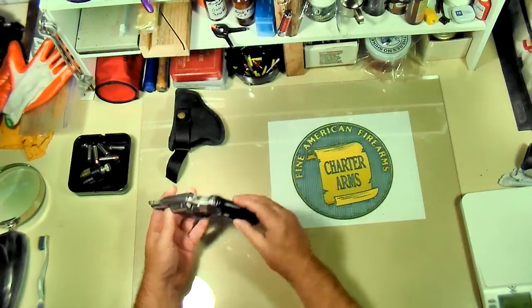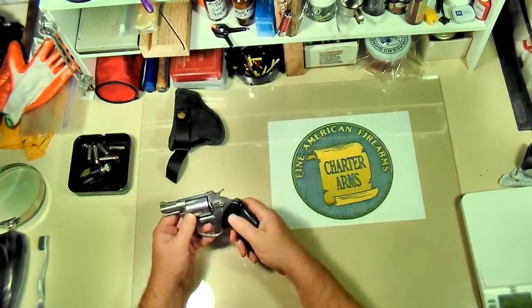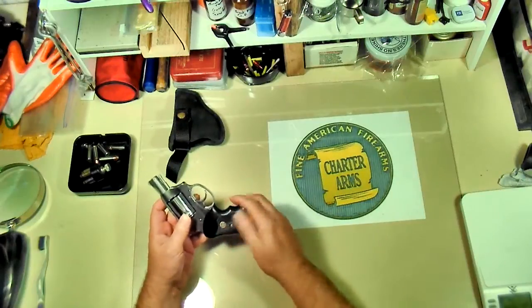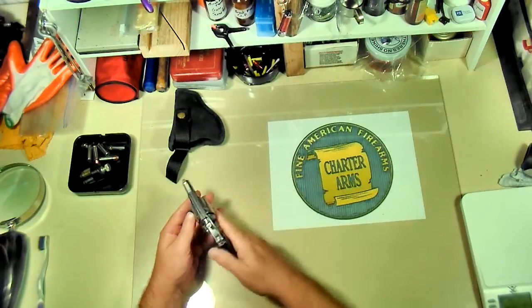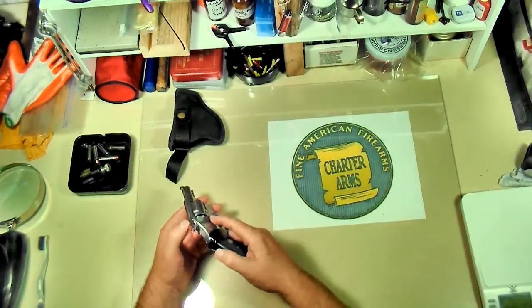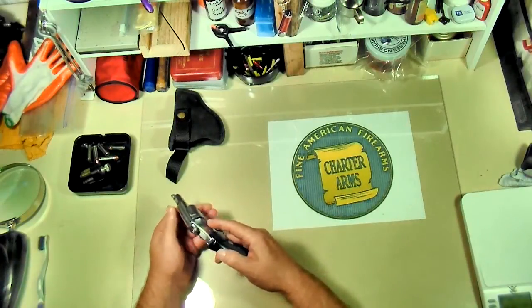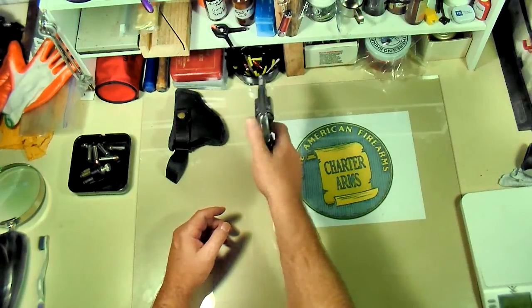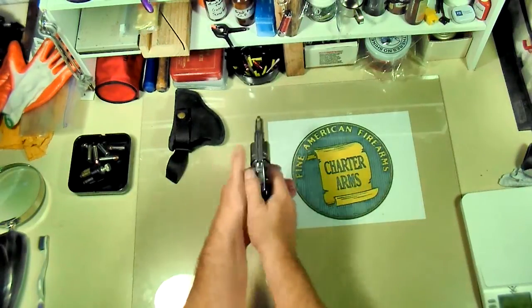It's got a great trigger on it, feels good. Came with the big rubber grips — they're not Hogue, but they're nice, no reason to replace them. I do like Hogue rubber the way it feels in my hand, but there's just no reason to replace this. It's got fixed sights in the rear and just a little red dot, but it's got a very quick target acquisition on the sights.